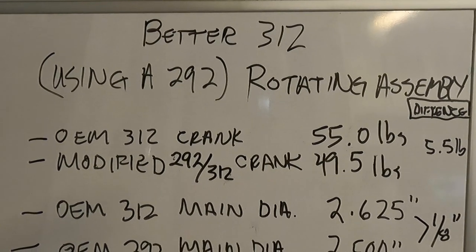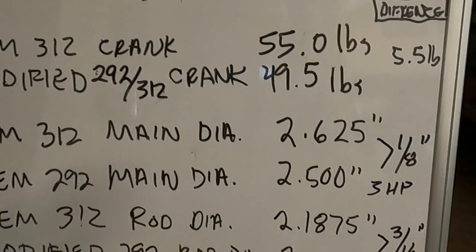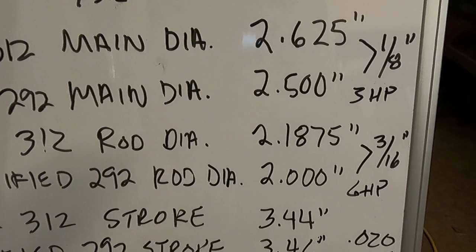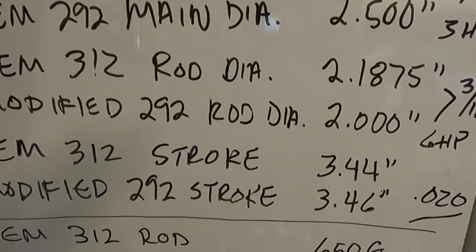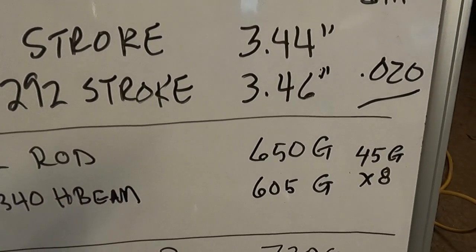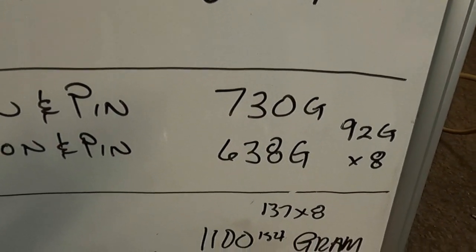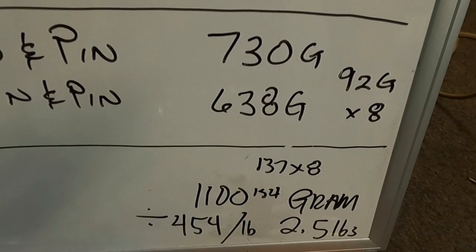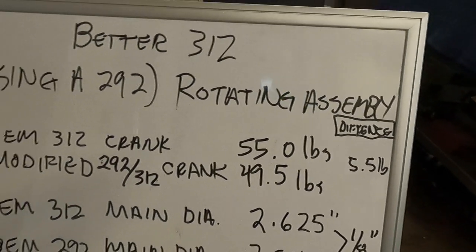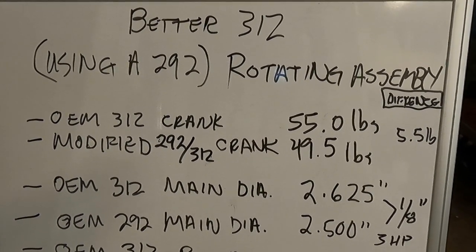Wrapping it up: we have about a five and a half pound savings on the crankshaft. The eighth-inch reduction in main diameter is worth about 3 horsepower; the three-sixteenths reduction in rod journal diameter is about 6 horsepower. We have a 20-thousandths increase in stroke — not much, but every little bit helps. On the rods we have a 45-gram savings times eight, and on the pistons a 92-gram savings times eight — that's about 1,100 grams or two and a half pounds off the pistons and rods combined, plus five and a half pounds off the crankshaft. Go to fordyblock.com and happy Y-blocking!